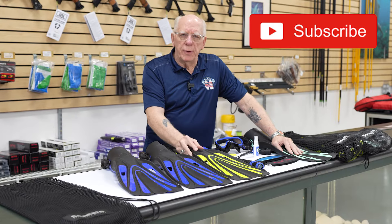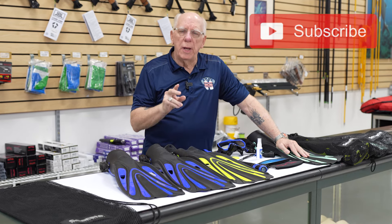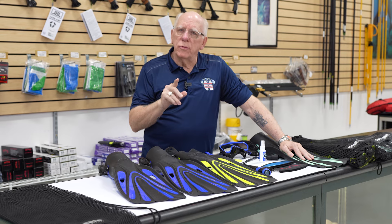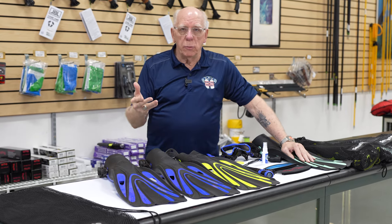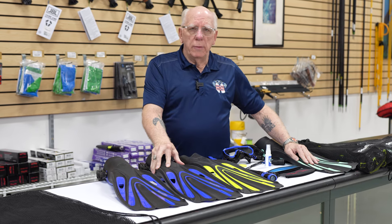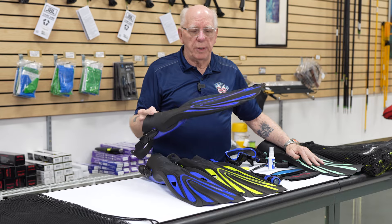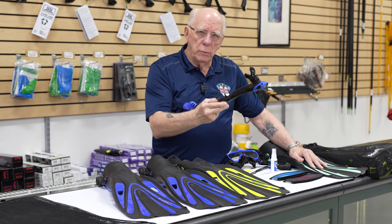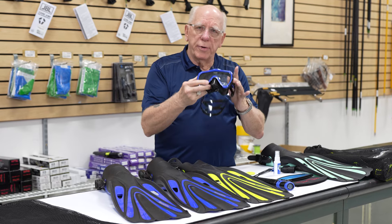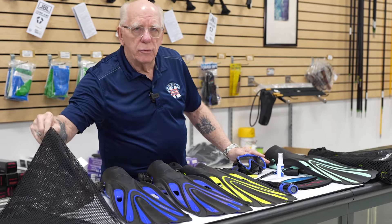Hi folks, Bob Collins for Diver Supply. What I have here is what's known as a starter kit, and this is for those of you out there that maybe are getting ready to do your scuba certification. This kit comes with a pair of really nice fins, a semi-dry snorkel, and a very nice mask, all in a nice mesh bag.